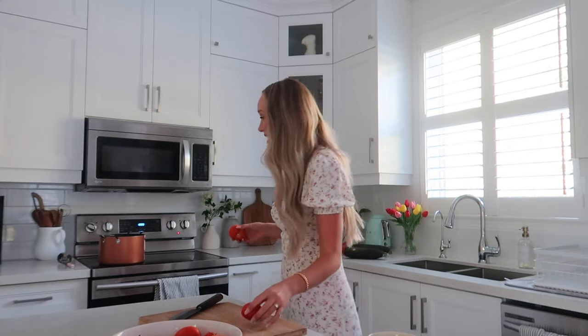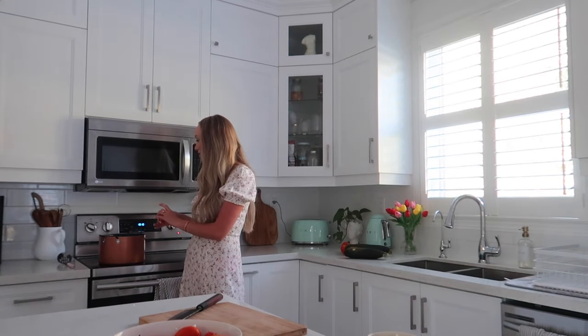They had a golf cart and cleared trails through the property, so we went golf carting a bunch. He had modified it to go faster than normal and you're going through the trails — it's literally like a roller coaster. It was so much fun!